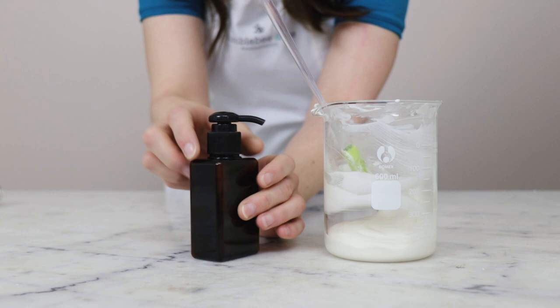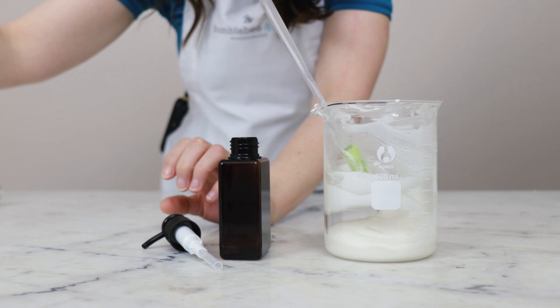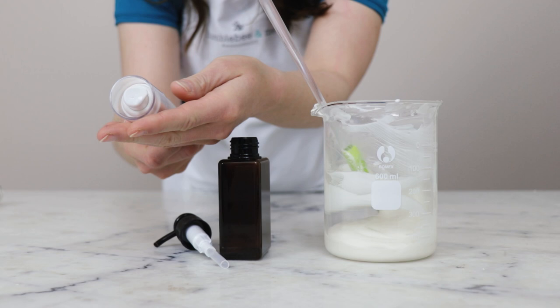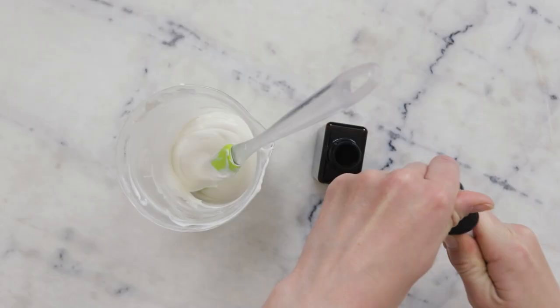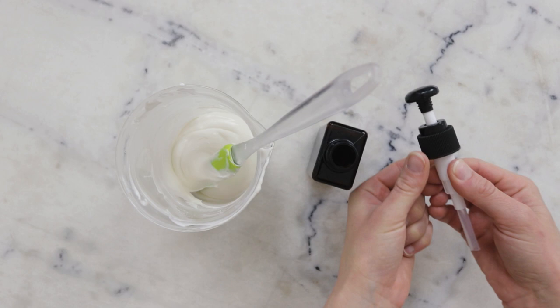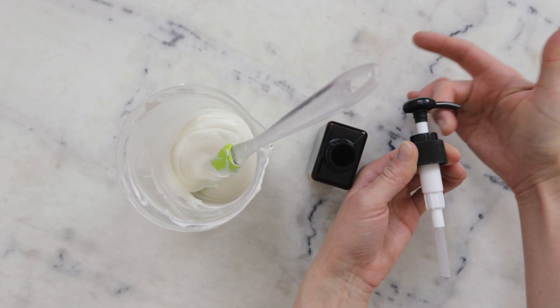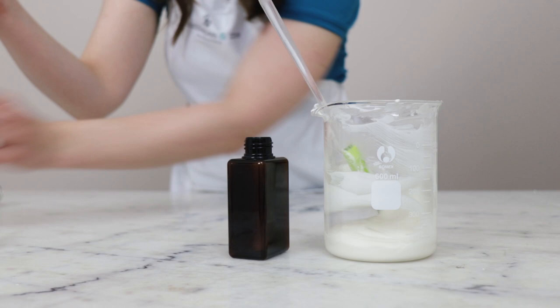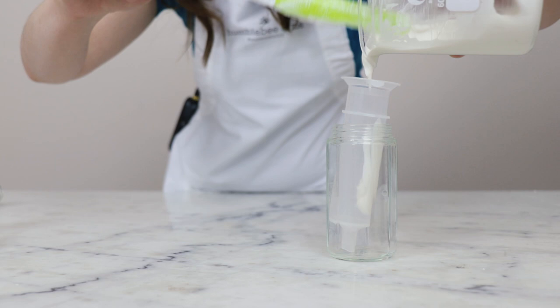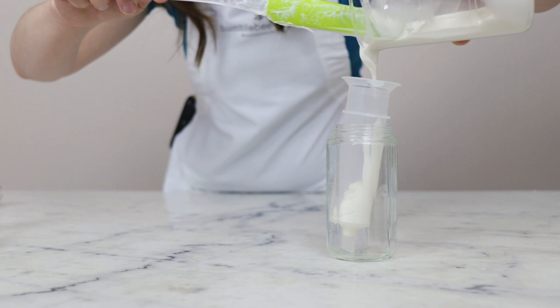Once we know our pH is happy and good, we can package it up. For packaging I'm going to use a little pump-top bottle from Yellowbee — I also packaged an earlier version of this formulation in one of Yellowbee's airless pump-top tubes and quite liked that. With these pumps, you want to prep the pump before filling the bottle, because if you can't grasp the main shaft you can't unscrew it — the whole thing just spins. To fill it I'm using a syringe — you could definitely use a funnel as well.